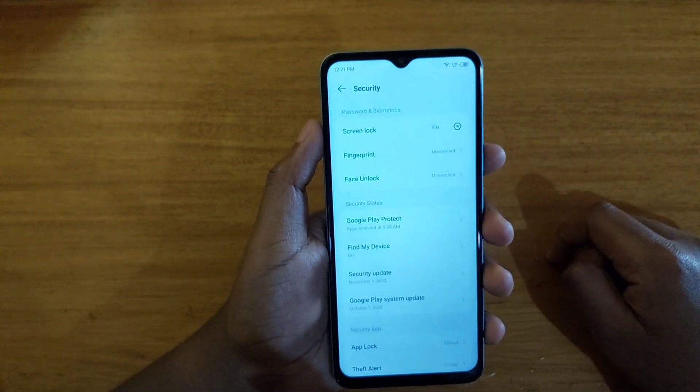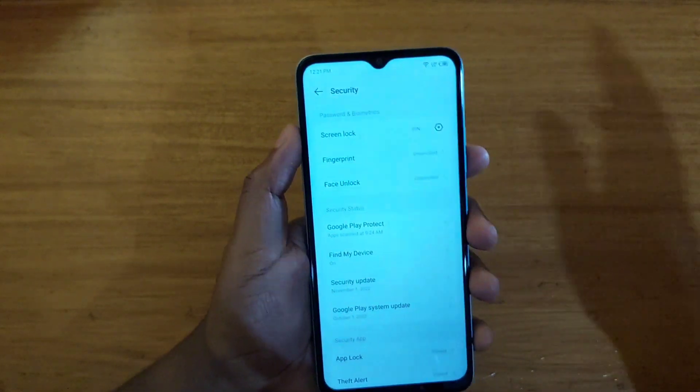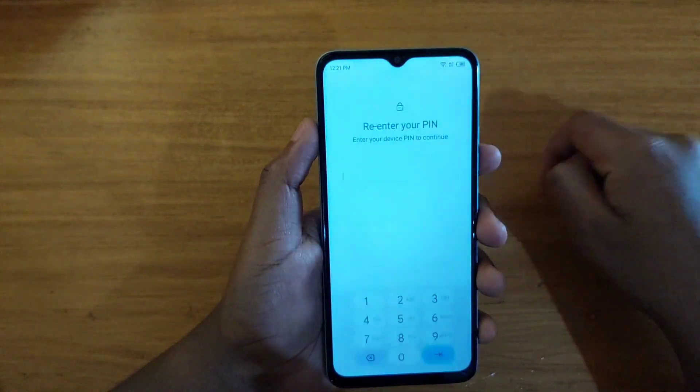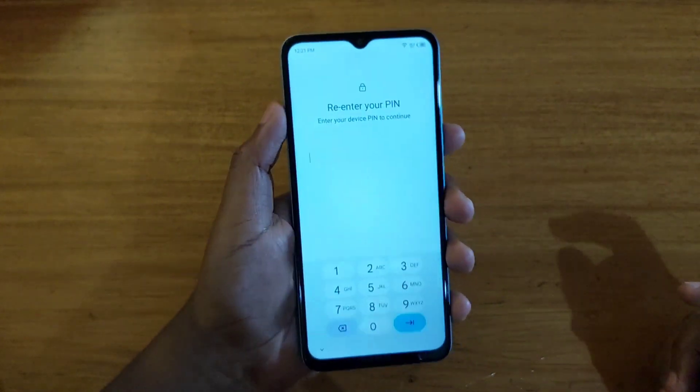Once confirmed, it'll ask you to select how you want your notifications to be shown. I'll just go with the default. And then after that, as you have set up your screen lock, you want to go ahead and register your fingerprint.